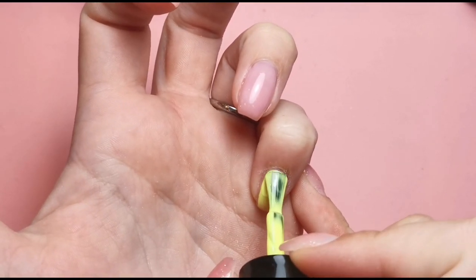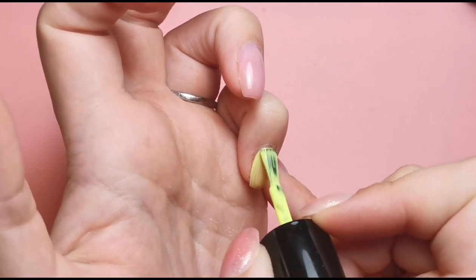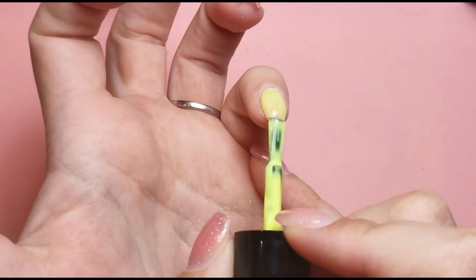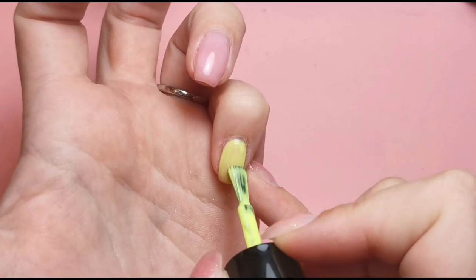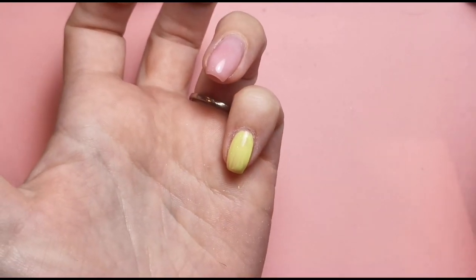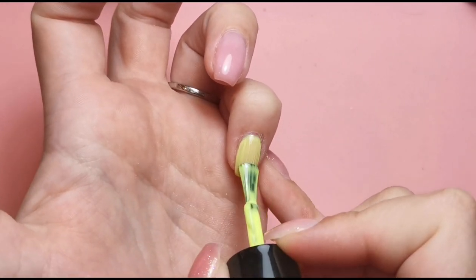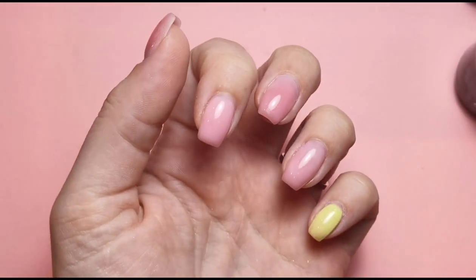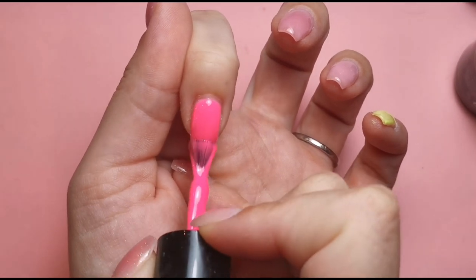I'm not a huge fan of yellow on me — I like it in designs where we're using a bit here and there, but I wouldn't have a full set of yellow. It can look really pretty especially with a tan. Yellow really does show off a good tan, but my holiday tan has faded a lot. So I'm doing yellow on my pinky and a layer of pink on my index finger.